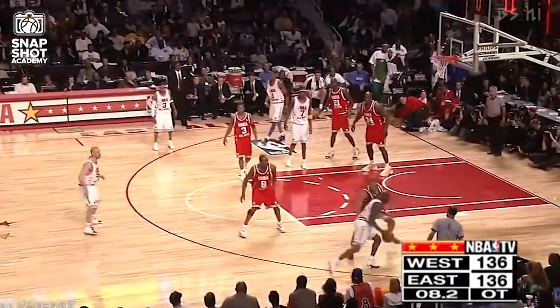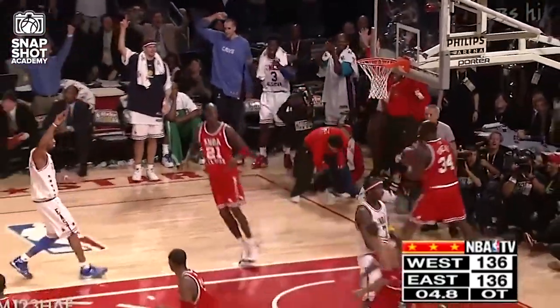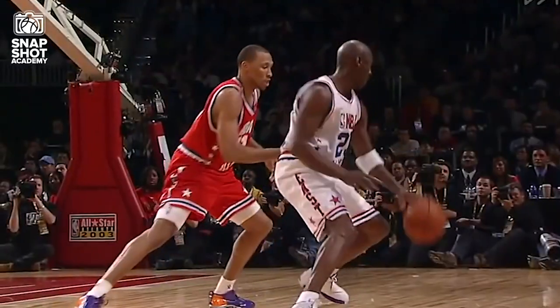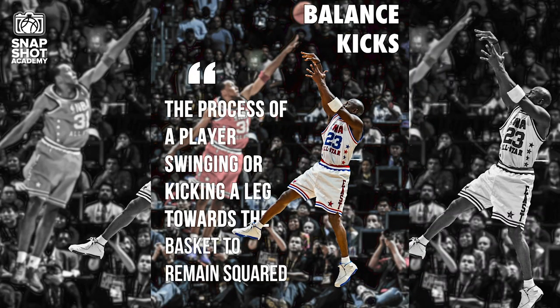In overtime, Michael has the ball, again guarded by Sean Marion. The fadeaway — yes! With force! As you see, Michael takes the fadeaway again.